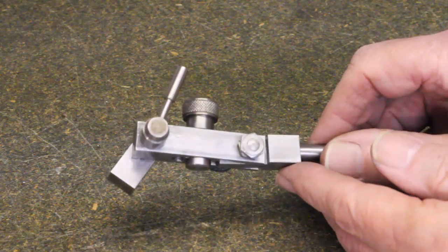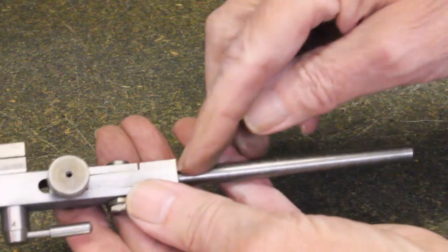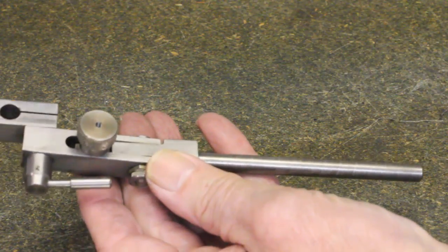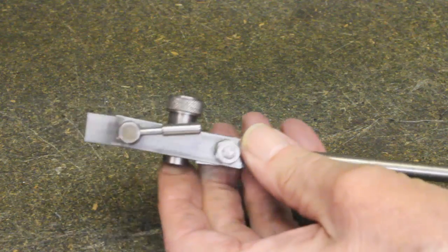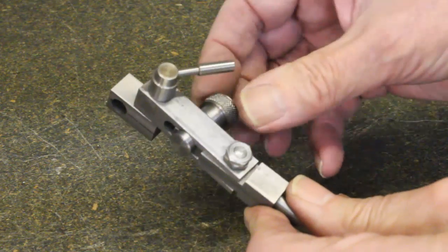This is the most complex of the parts and enables small changes to the position of the indicator to be made. Especially useful when centering a workpiece in the four-jawed chuck. See later slides for this.